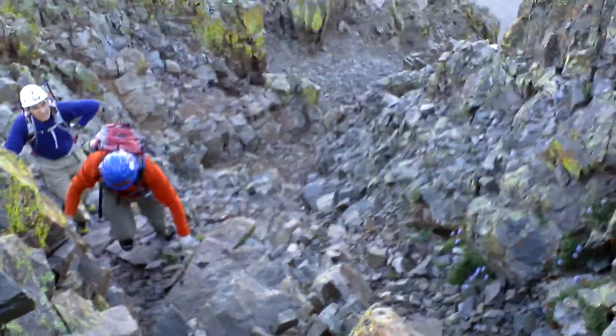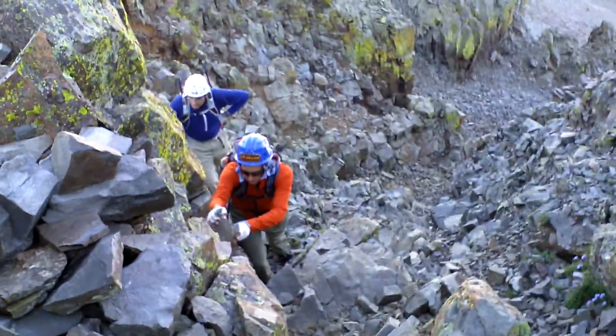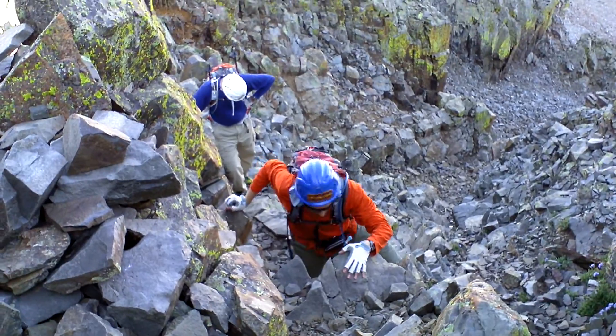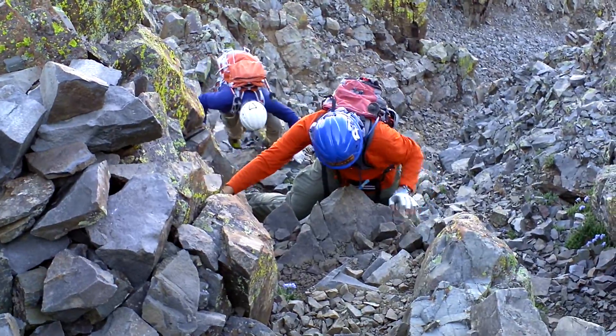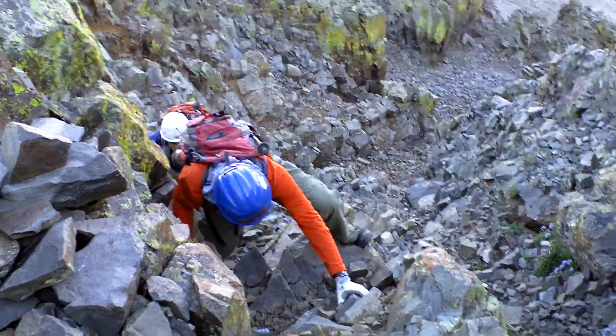This is probably the worst of the Class 3 crux coming up Wilson Peak — just a steep little gully coming through with some fairly decent rock. The one maneuver: you get your feet spread out, and that's not bad.